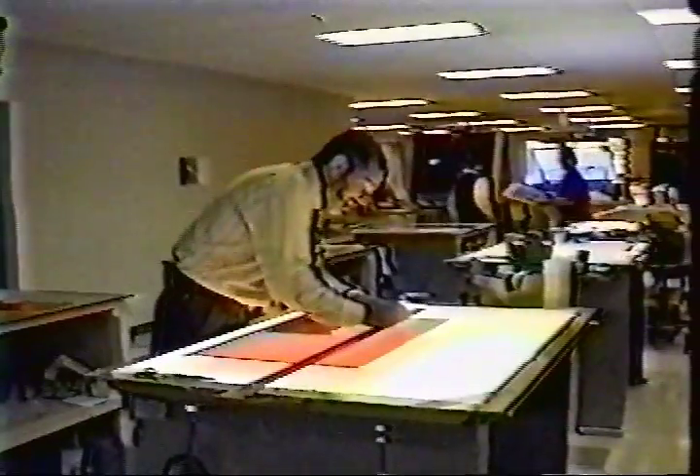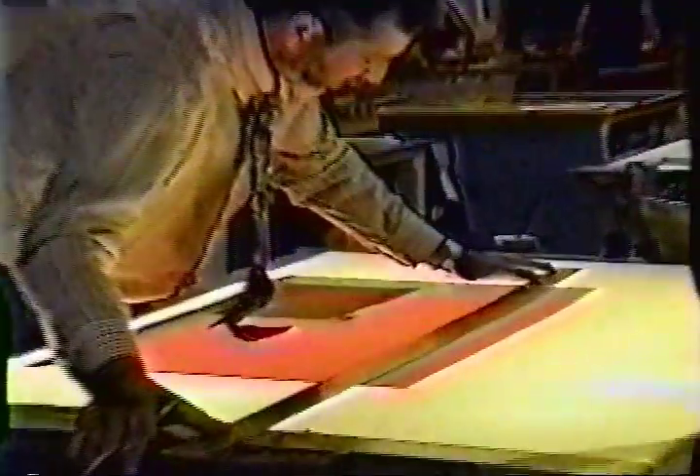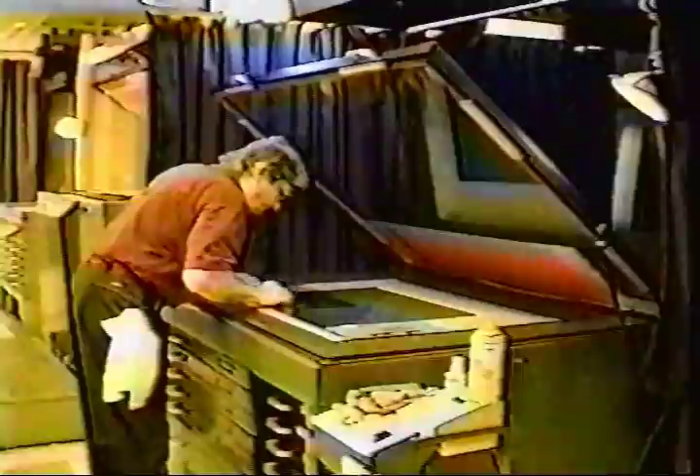The stripping department places the film in position on the flats in preparation to make printing plates. The films are in negative form so the light that passes through the films will expose the plates. The flats that are stripped are placed in the vacuum frame.